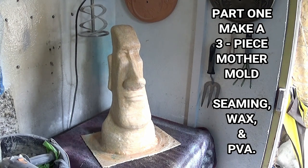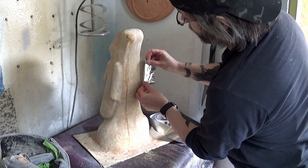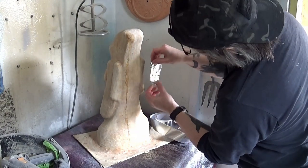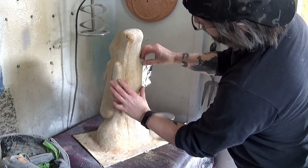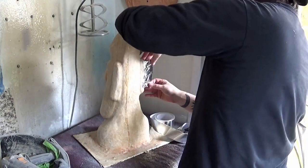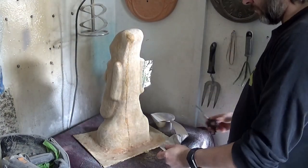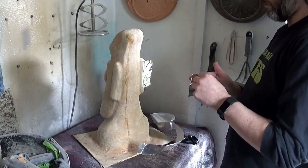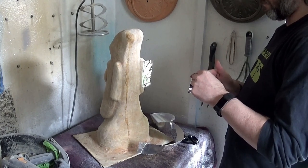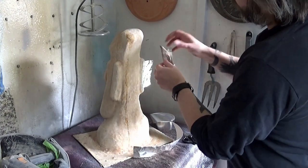Here we are on part one of this series making a three-piece mother mold for the latex mold — you can see an Easter Island head in the video. We're starting off with making the seams. In this case I'm making the seams out of aluminium foil tape. For bigger items I'll use the paper and tape method to create bigger depth in the seams around the original mold.